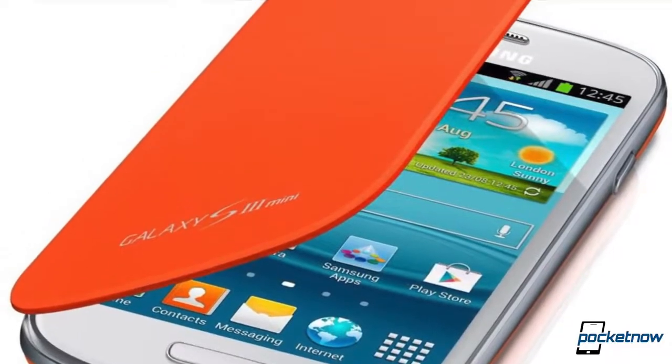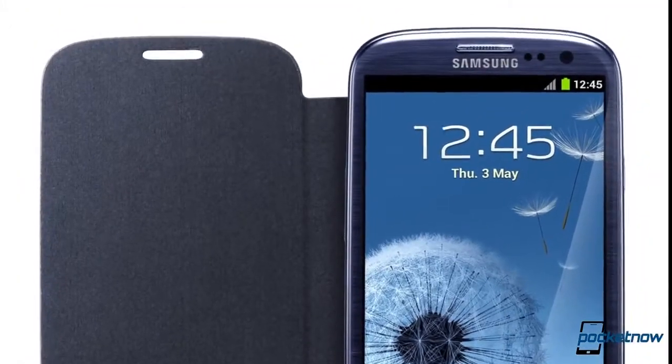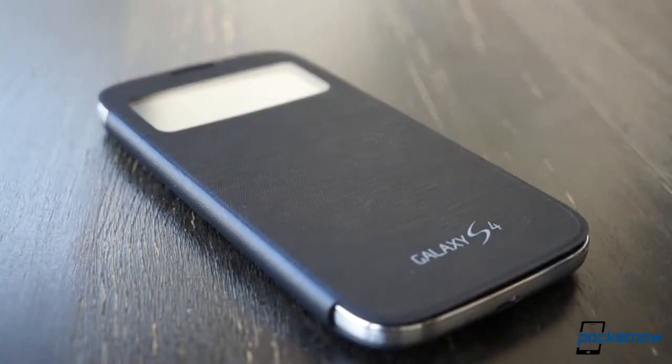The deal with the older Samsung flip covers is they completely blocked the screen, and the phone didn't know whether they were open or closed. Samsung has addressed both of those shortcomings with the S-View cover for the Galaxy S4 and finally created an accessory that enhances the functionality of the smartphone rather than detracting from it.